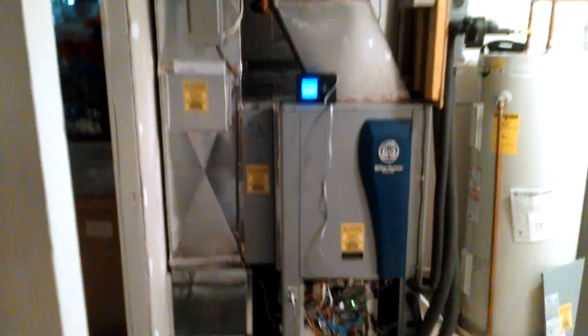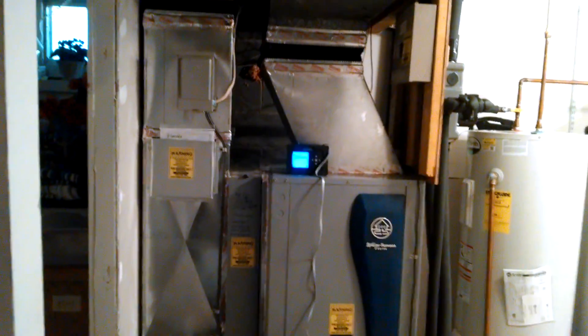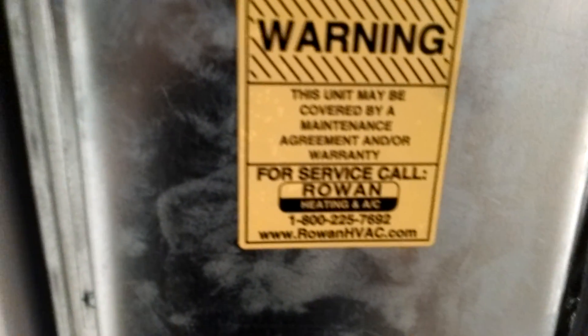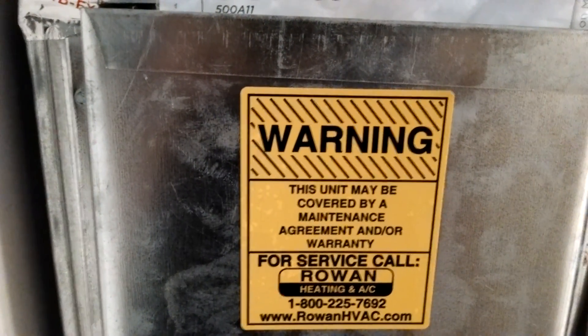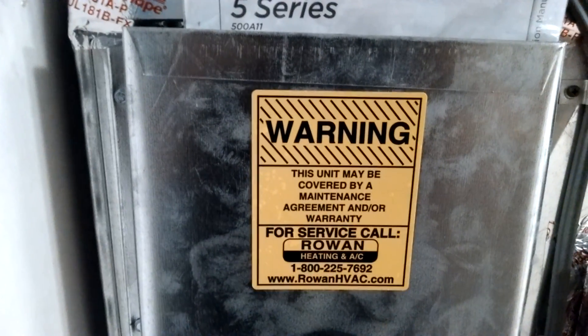Got to come back and put a return grill on there — just cut a little hole in the return grill. Figured we just needed a small one since it was right off that unit. Thanks for watching — like, comment, subscribe, and share it with one of your buddies. If you have any questions about the five series, just give me a call or comment and I'll try to answer. Thanks guys, bye!